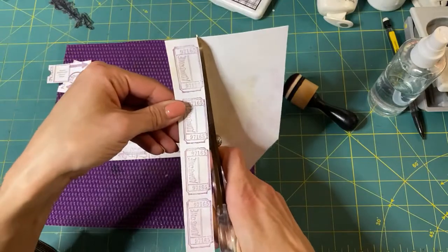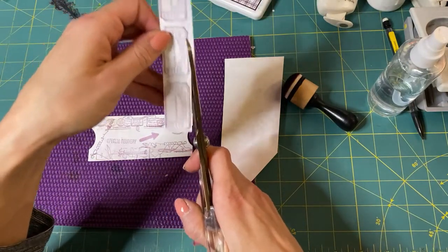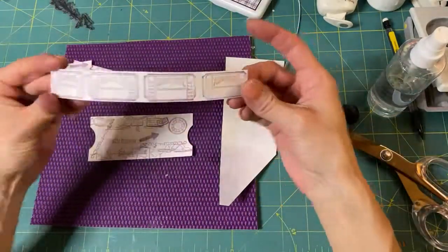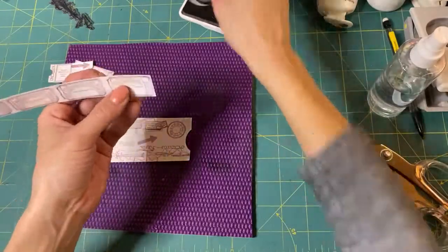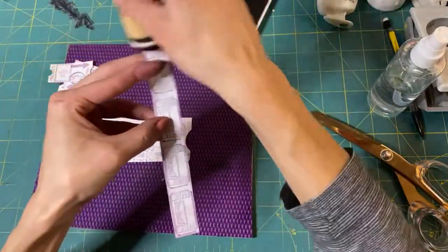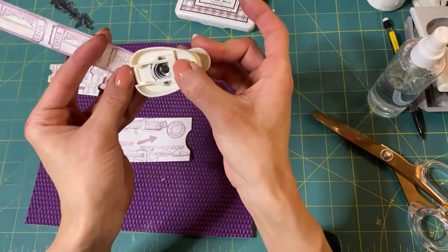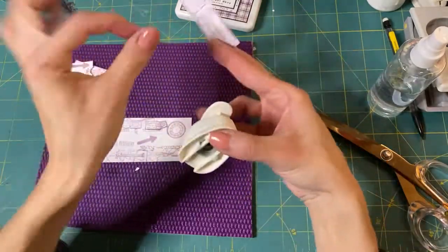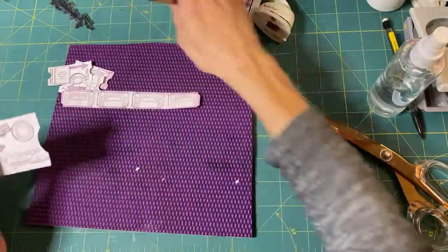And then we have a strip of tickets - look at that! We could even leave them as a strip, just as like a piece of ephemera. We could ink it and draw a little faux stitching around it, just as a little ticket strip. If we want to get fancy, you can come in with your circle punch and do the corners - ta-da! Just have little corners like that on your tickets.